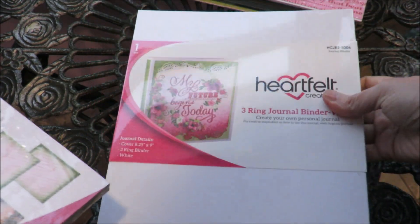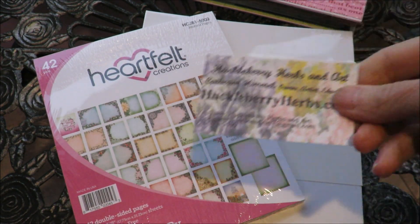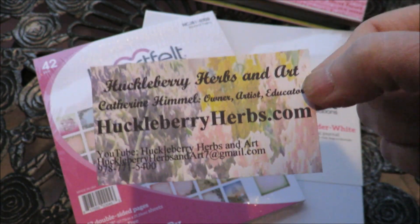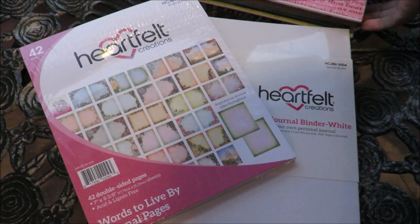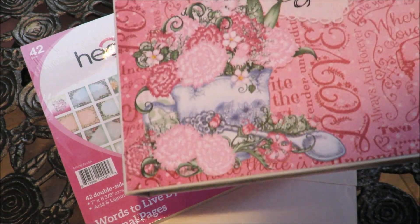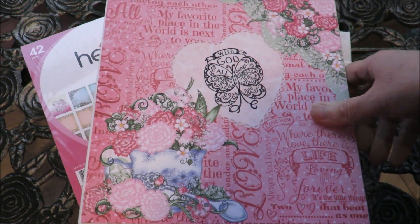They're beautiful pages of all the different papers that so many of us love from Heartfelt, and you can find both of these along with many other art, craft, scrap, and goodies at HuckleberryHerbs.com, where I'm having an after-Christmas sale. I'm going to jump in and show you what I did to create a planner using these. I'm going to have to do a voiceover for that because I was a bit under the weather for a couple of days, and then I'll come back and show you a walkthrough.